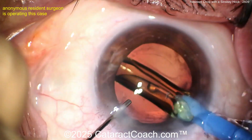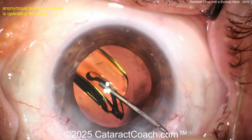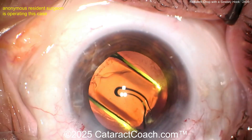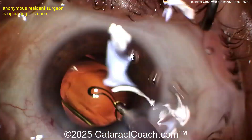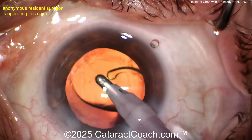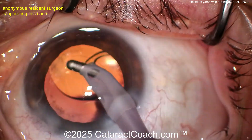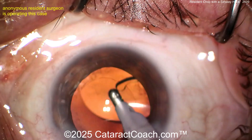Here comes the lens going in — capsular bag, single-piece acrylic lens. Get that delivered in there. Beautiful. Beautifully done. Beautiful rhexis overlap on the optic — 360 degrees. Get that last haptic opened up and finish the case. You could easily elevate your game by just doing a better job at draping.